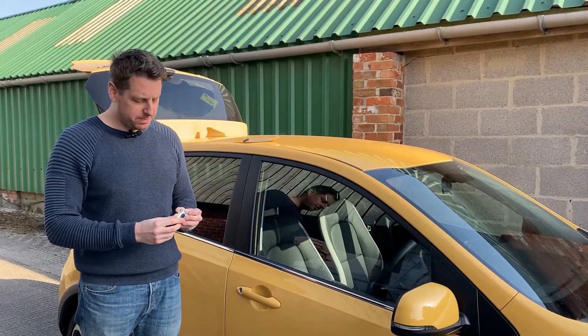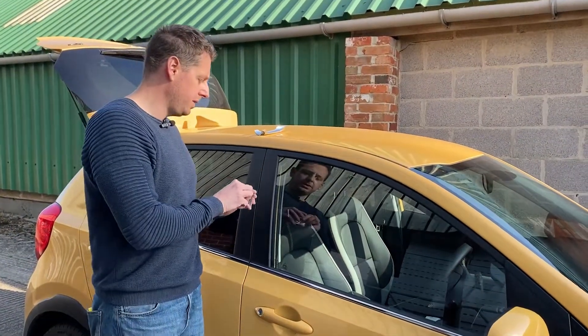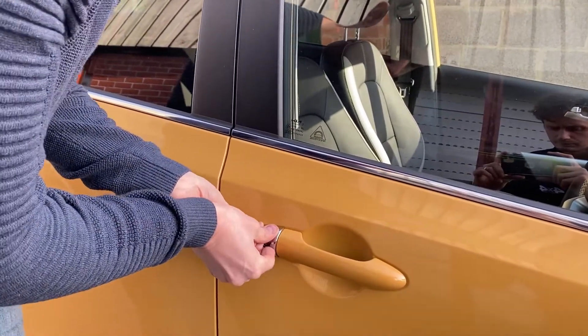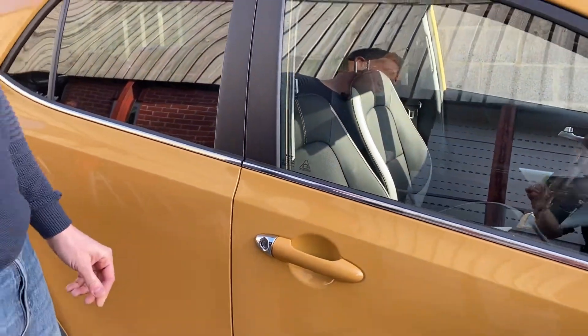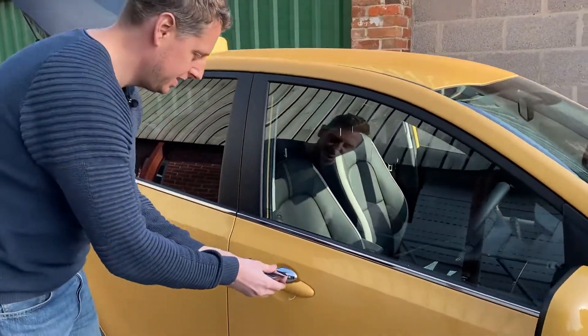We've got the backing of the tape off, ready to fit. Line it up how we want it, just pushing it on securely, and we're going to get the next bit and do the same.